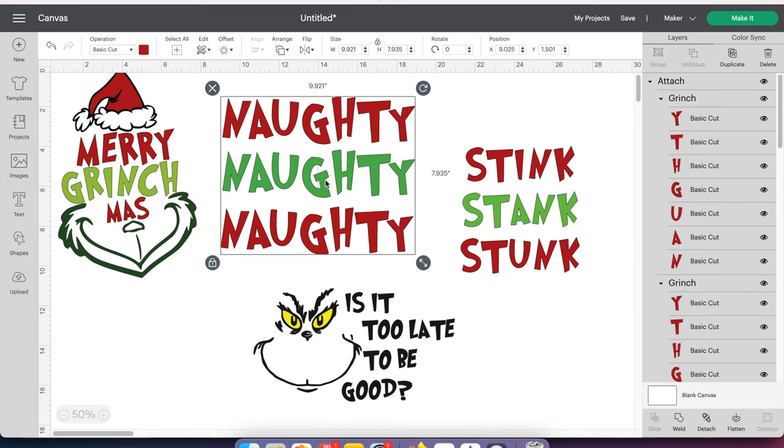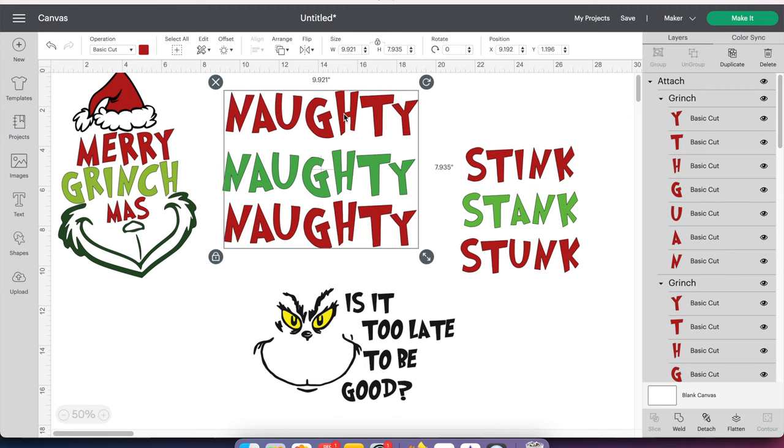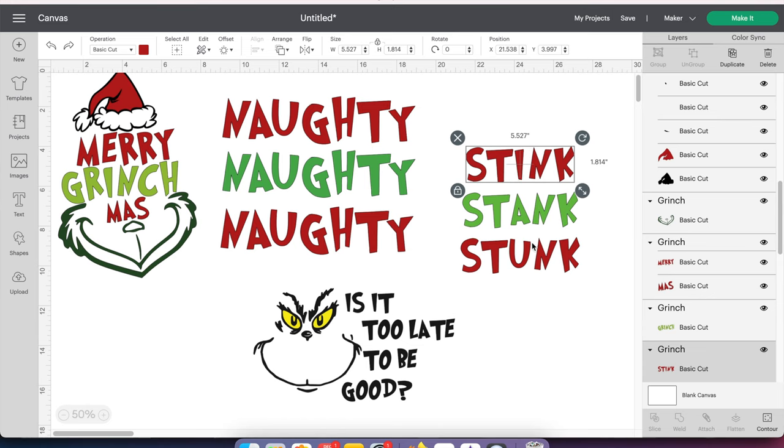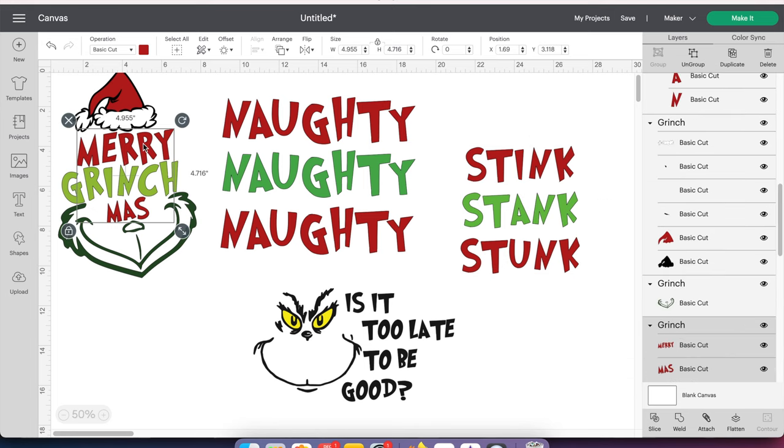All that means is this red part — I'll show you — is that these two are the same together, which is how I want it. So I'm going to do the same thing with the stink and stink: hold down my Command button, click on the stink, and then push Attach. That just means these two red ones are going to cut out as you see them. The Merry Mess one is already one piece, so we don't have to worry about that.